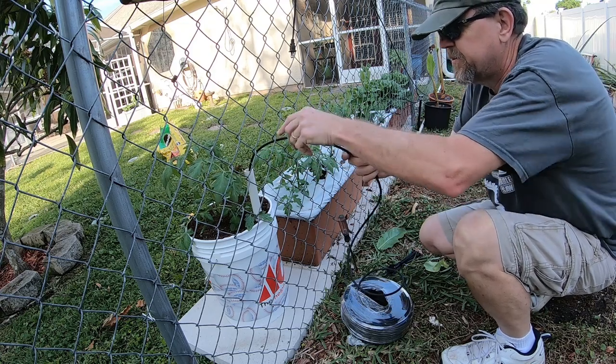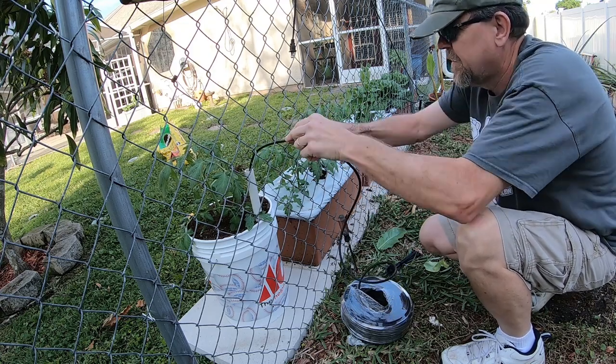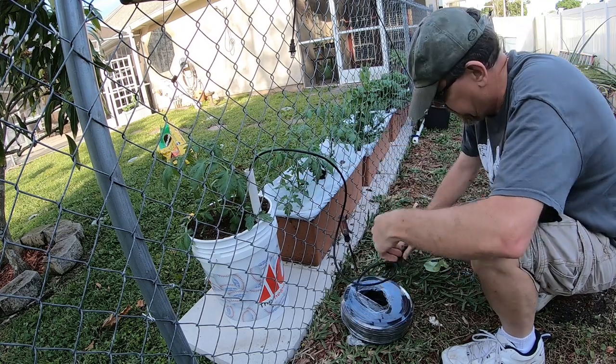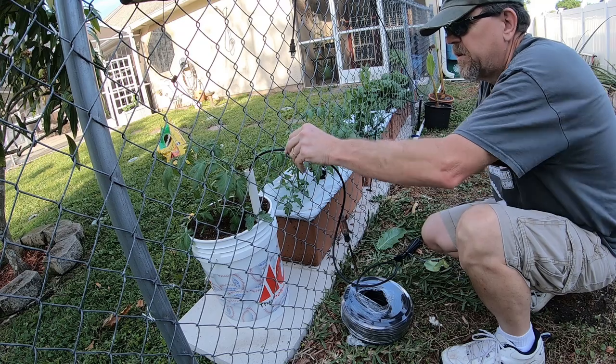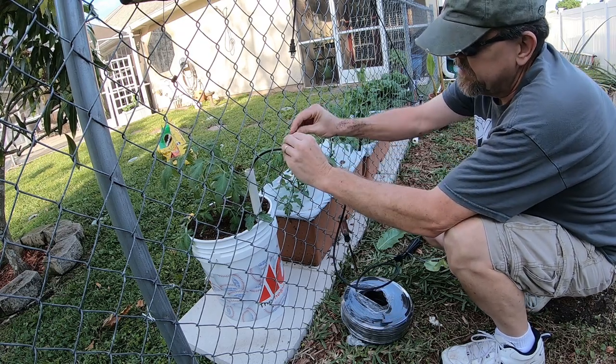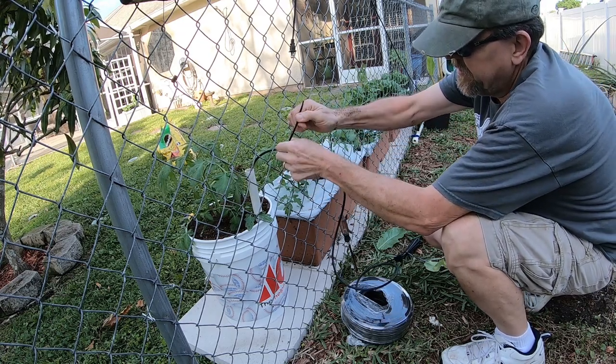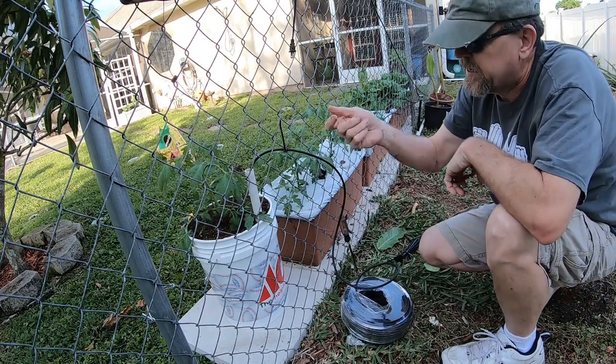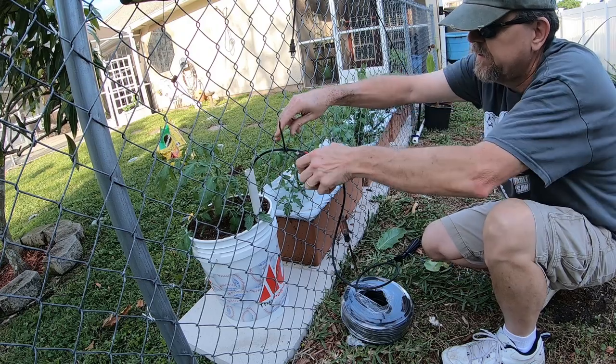I'll just run this tubing down inside the fill tube. When it hits about the bottom, pull it up just a little bit and zip-tie it to the chain link fence. That way it can't blow out, but if I need to move the bucket I can just let the hose out and move it.